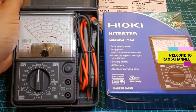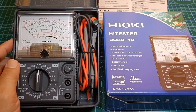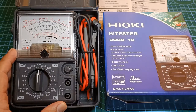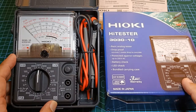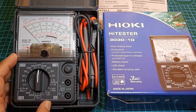Hello everyone. In this video, I will do a close visual walkthrough of the parts and functions of my new Hioki 3030-10 analog multimeter. The actual functional test will be in a separate video. If you wish to view the functional testing straight away, you may want to skip this — I will provide the link in the description as soon as I upload it. I grabbed the chance to order this from Amazon because of a big discount and free shipping, as I've always wanted a Hioki analog multimeter.